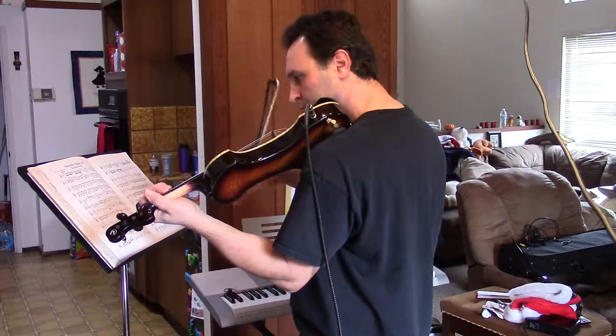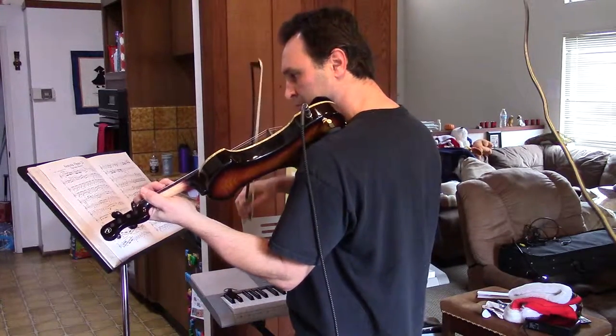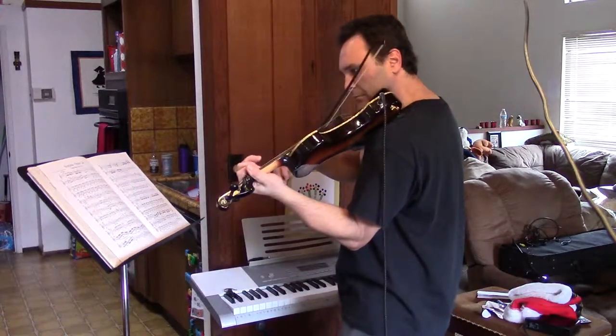[Performance of Beethoven's Spring Sonata on electric violin with LK-280 piano accompaniment.]